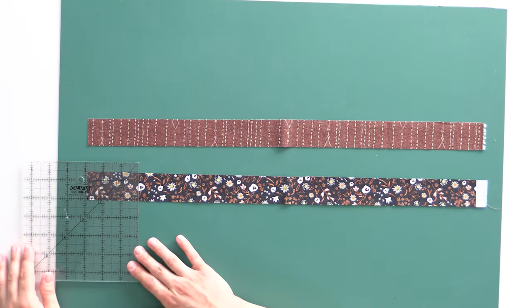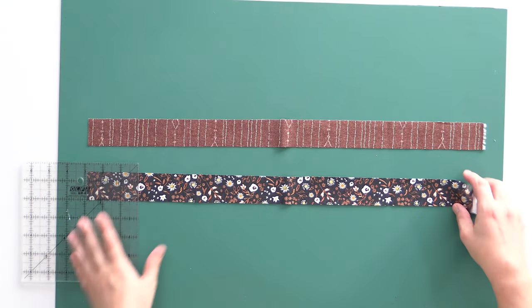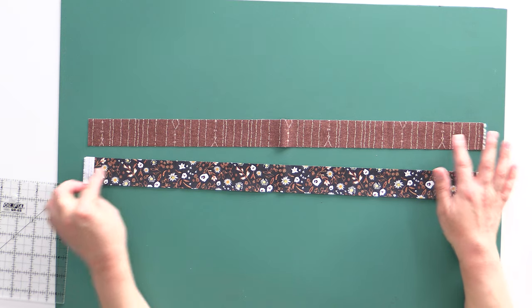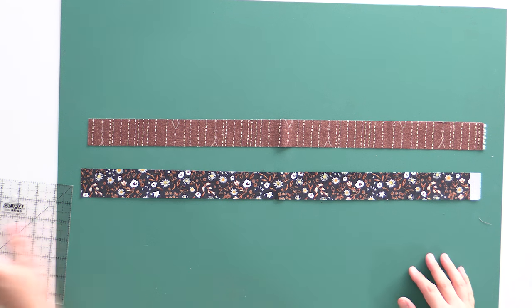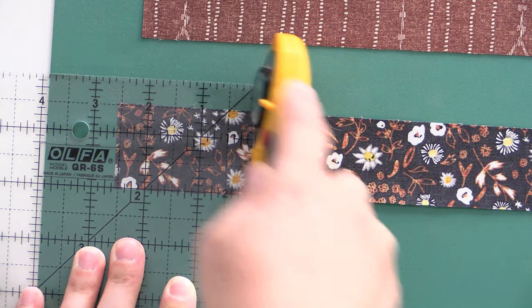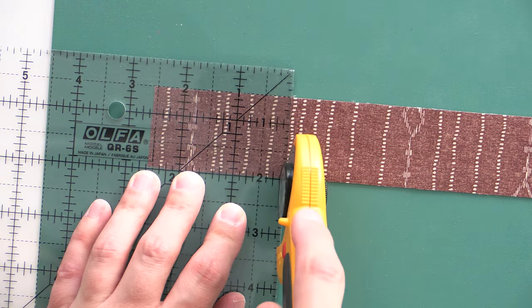The first thing I'm going to do is start not at the selvage end. When strip piecing, I want to make sure I keep all my selvage ends lined up, because some fabric collections can have a really fat selvage. If you flip-flop — having one selvage at one end and one at the other — you could lose as much as two inches of usable fabric because you have white selvage at both ends. So make sure whenever you're strip piecing that you always line up those selvage ends. I'm going to cut a two and a half inch strip off the end and overcut a little bit to make sure I have a squared-up edge.